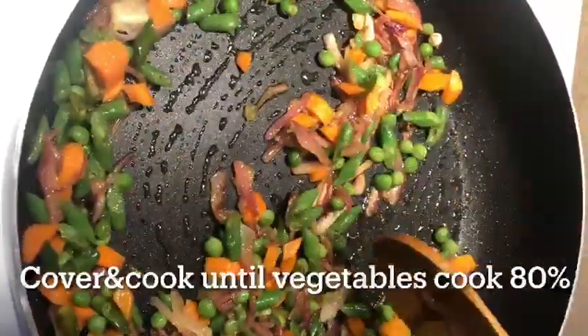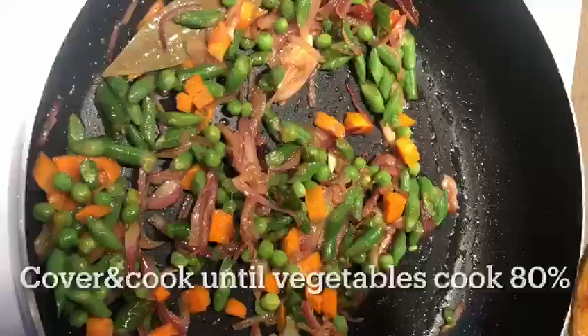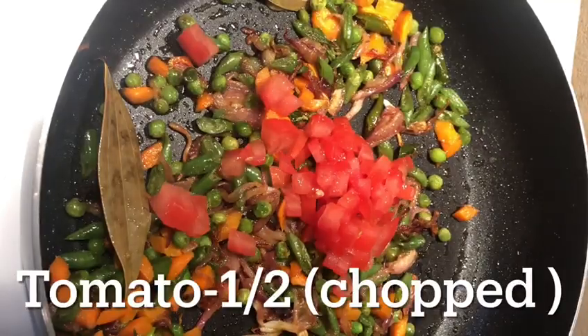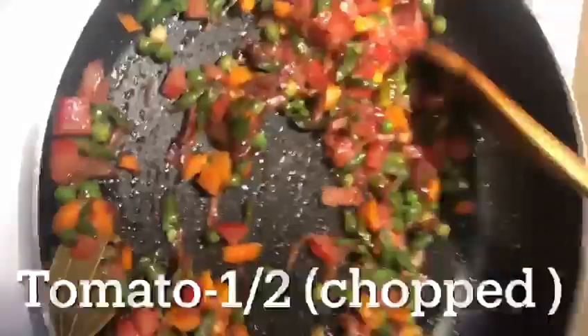Now, I will add 1 cup of tomato on medium flame for 5 minutes and add the vegetables to 80% cooked. Now I will add 1 cup of tomato. This is 1 and a half tomato. I will add 1 small tomato.